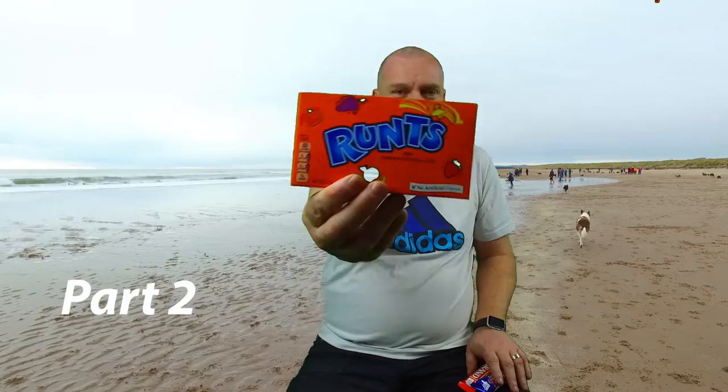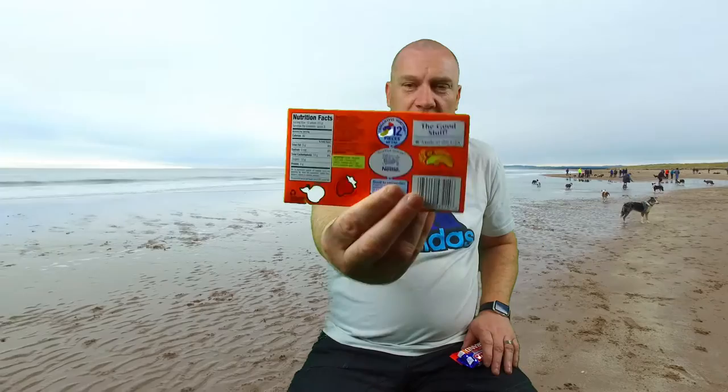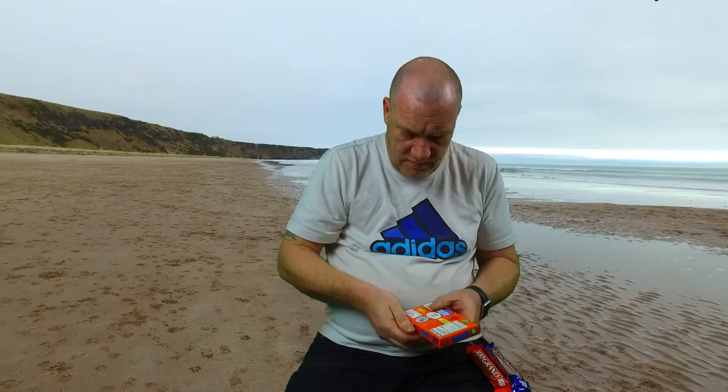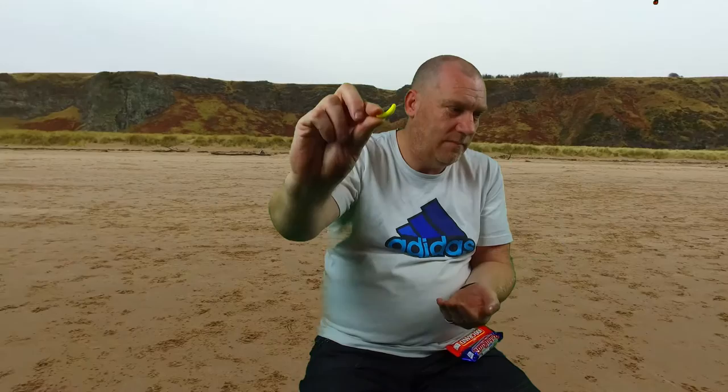Next up we've got some Runts. If you read that quickly you might see another word, but yeah, Runts. Thoughtful portions again on the back — 12 pieces, 60 calories. I'm sure many Americans will just open up the box and have 12 pieces. They're flavored with natural flavors, and they're actually kind of shaped like the fruits — there's a strawberry, an orange, and a banana.